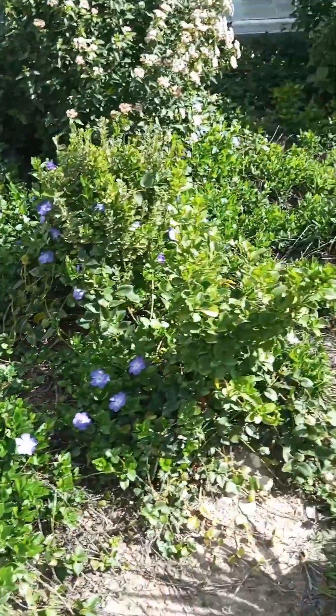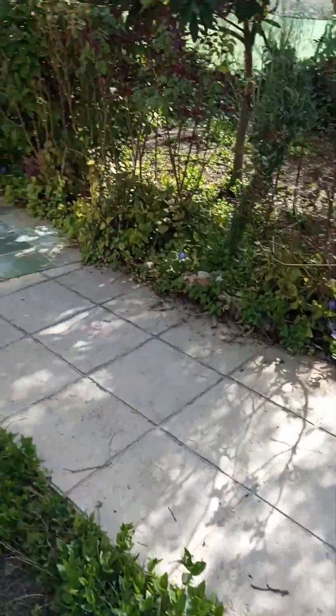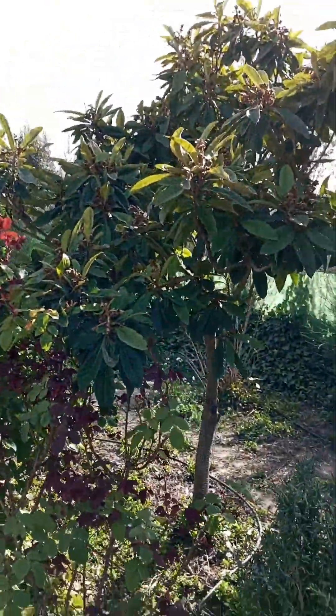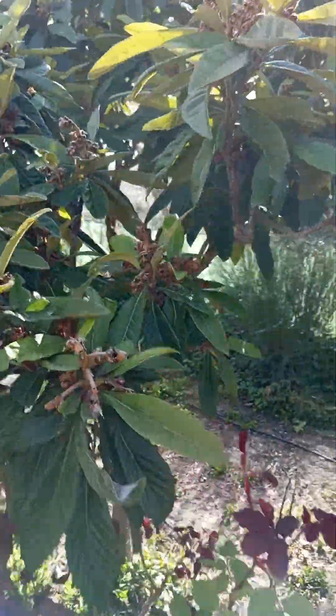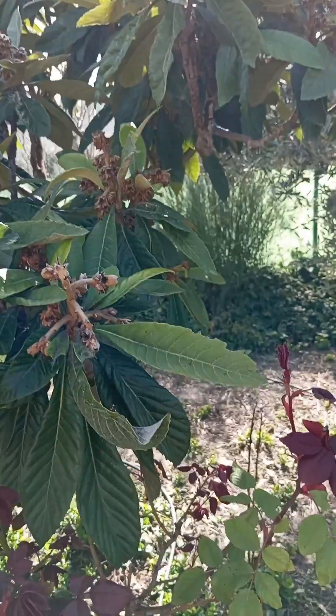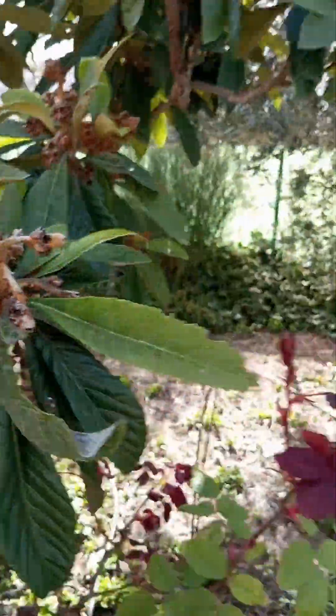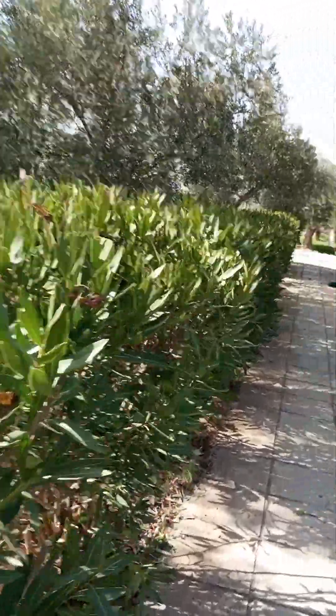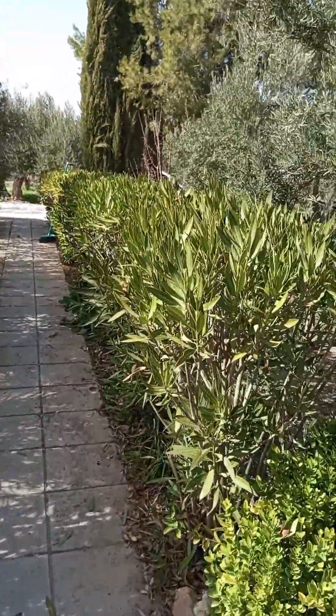Well, spring has finally sprung — got a nice warm day today. This bro tree is looking nice and green, but I'm not seeing a lot of fruit. Lots of buds but not looking good. Had to chop down the oleanders; they were getting way overgrown.